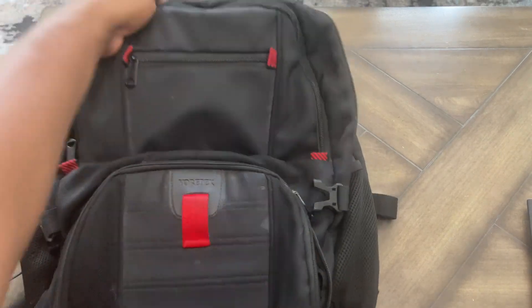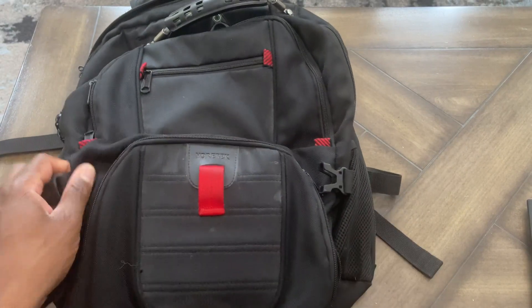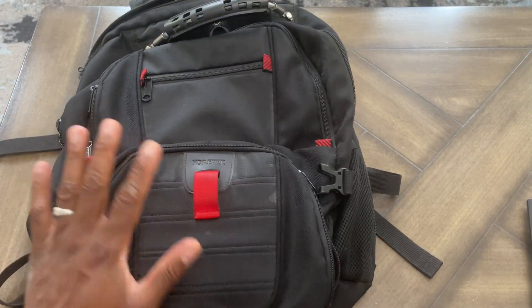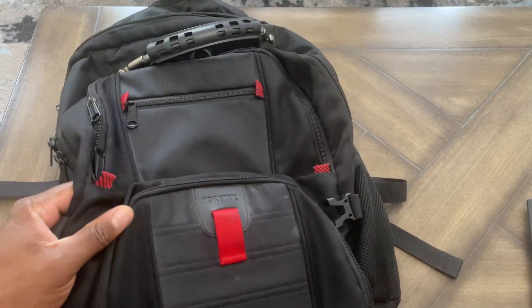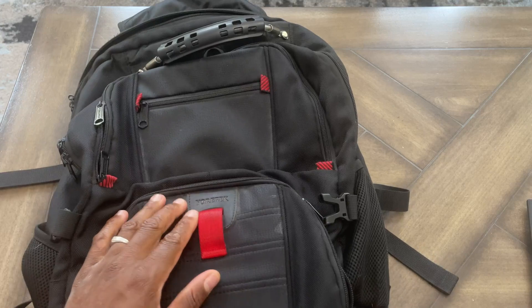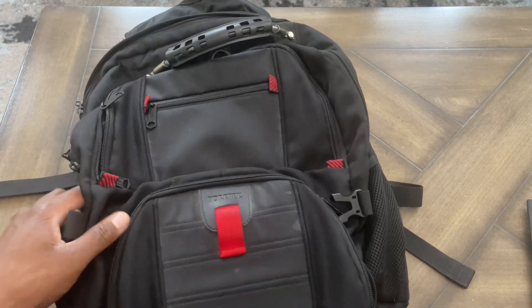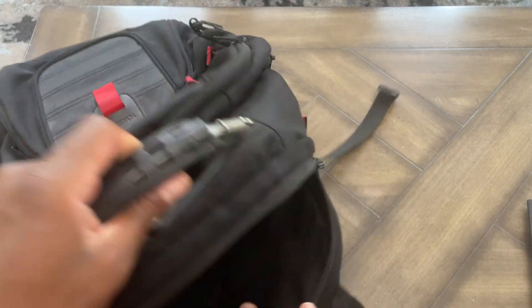Hey guys, I'm here today to talk to you about this Europec traveling backpack. I've had this backpack for three-plus years and this thing is amazing. I've traveled in the country and out of the country with it and it is great. It is TSA friendly, it's huge — it has three large compartments. Let's open it up really quick.